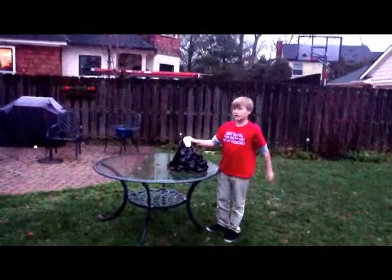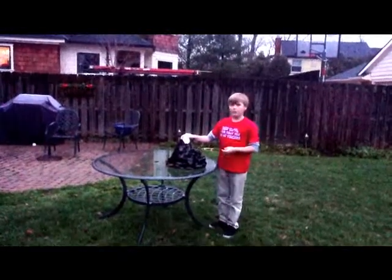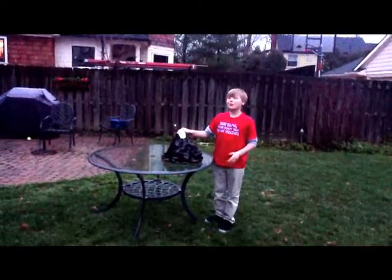Hi, this is Benji. This is my volcano. Inside is a water bottle with red vinegar and water. Soap.